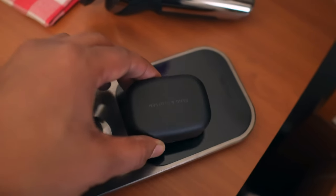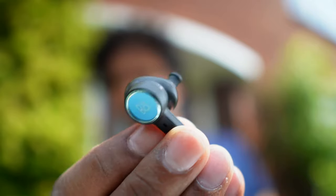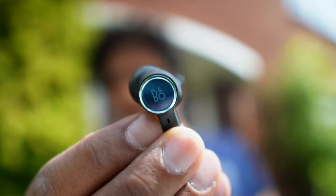The case retains about 20 hours of charge with 6 coming from the buds themselves. Those are the numbers with ANC on — not a bad number but not top of the line either. And that glass earbud? It comes with touch controls.